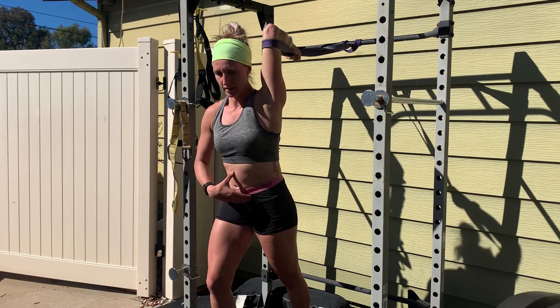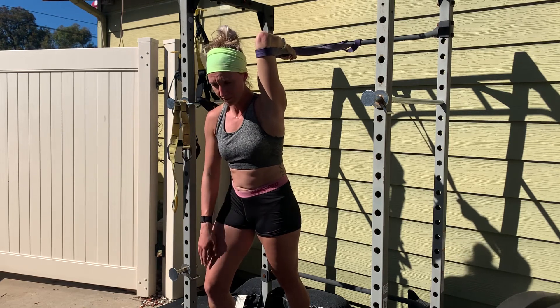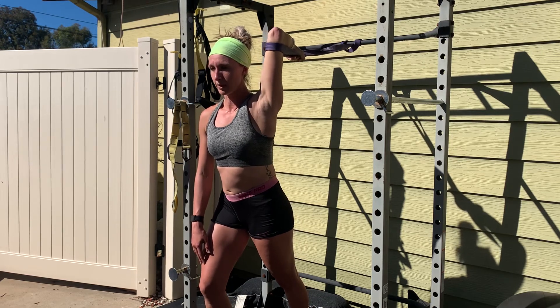you're going to take an inhale, exhale, pull, contract your abs, pull the elbow down, and then relax and breathe into it.